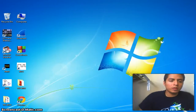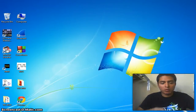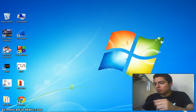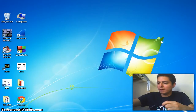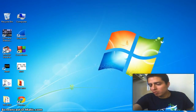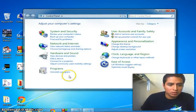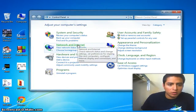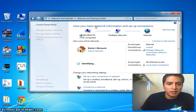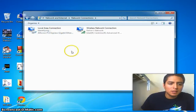Now we're going to connect our antenna to our USB port to turn on our antenna. We're also going to connect the internet port to the antenna and to our computer. Once we do that, we go to Control Panel, look for Network and Internet, then go to Network and Sharing Center, and in the left column click Change Adapter Settings.